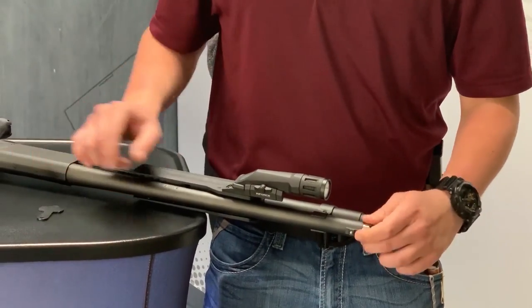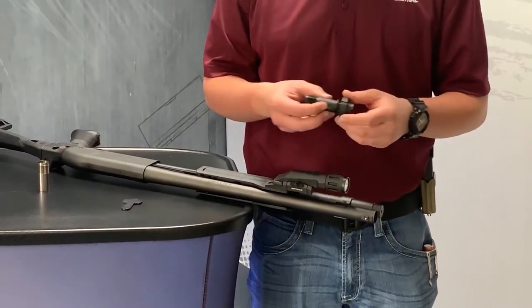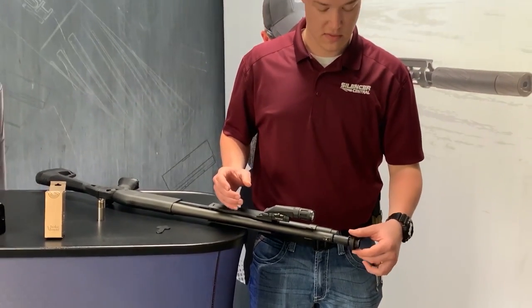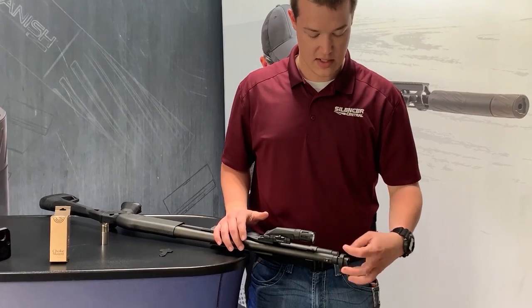Then you're going to do the choke tube replacement with the one that was supplied by Silencer Co. — they are the manufacturer of the Salvo 12. That is going to be just a direct thread unit in, and then we'll go ahead and seat it hand tight.